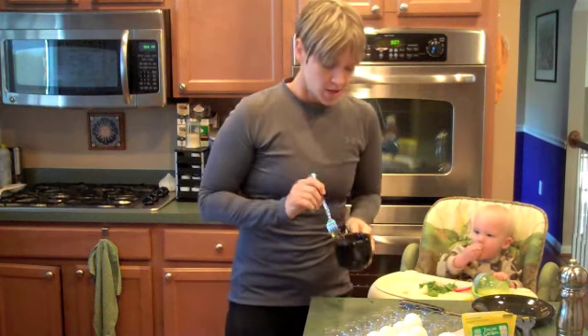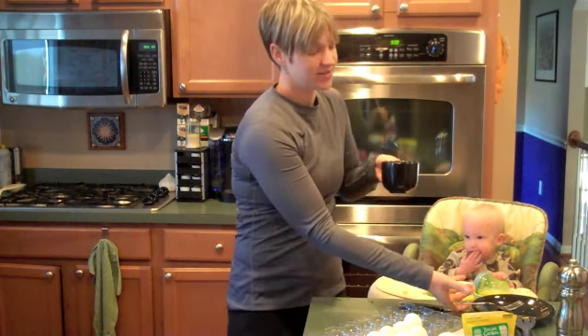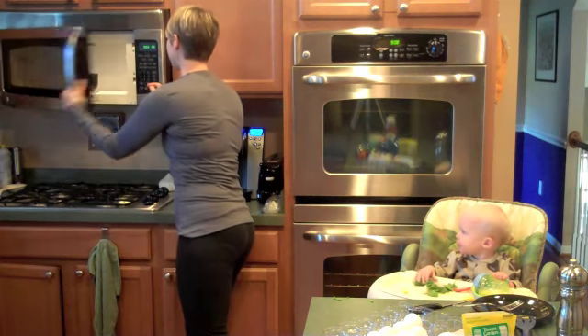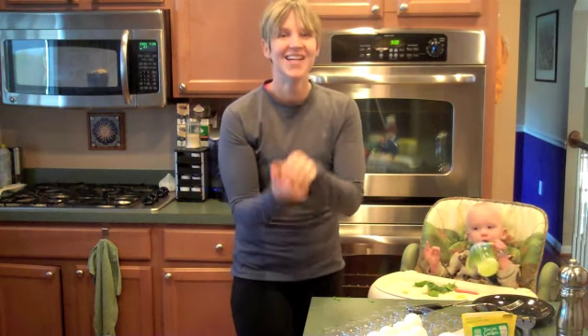So now what I do is I flip it — flip it — and then that raw part is now on the top. I can't get a flip. There we go. And then if it needs a couple more seconds, always remember: the less time the better, because you can always add more time. Once you've brought the egg past the point of no return, you're stuck and you've just wasted two eggs because you've made them into rubber.